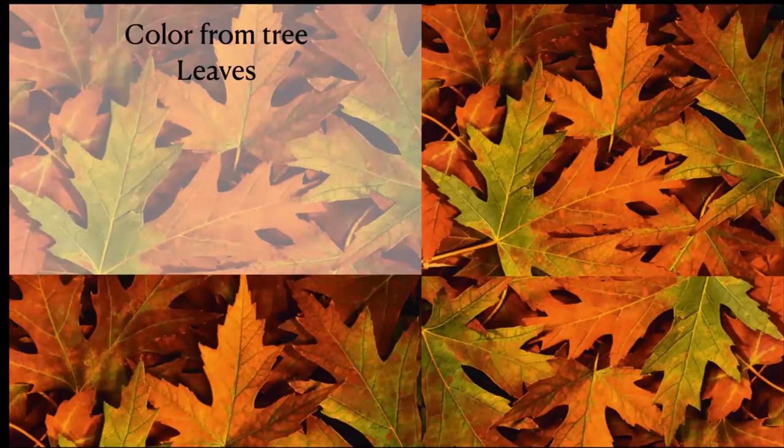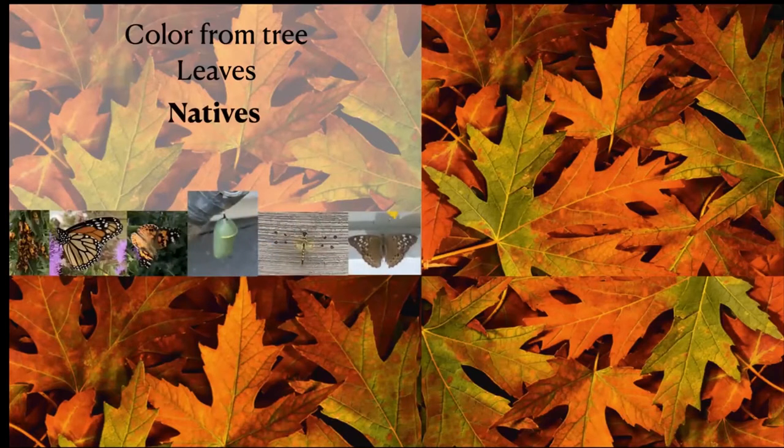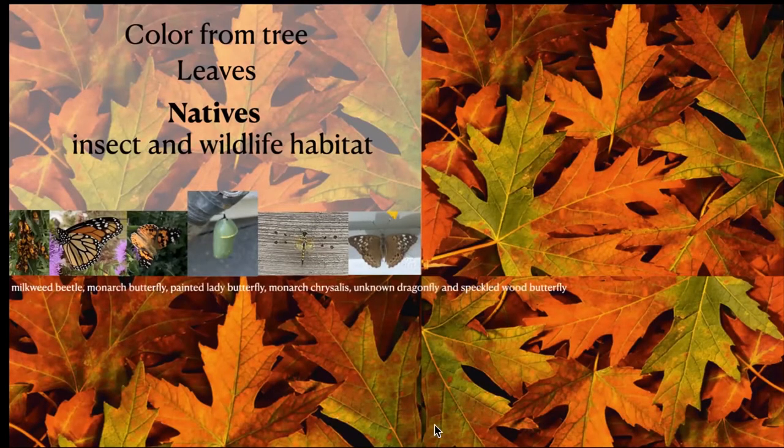I think it is very important to be discussing natives when we're talking about adding color. The first thing that comes to my mind is the color from tree leaves. We're going to stick with natives so that when you add something for color, you're also able to support the insects and wildlife that associate with the native trees. There is a small collection of photographs of insects found on my property. Finding a monarch chrysalis on your property adds to the color in the fall months.